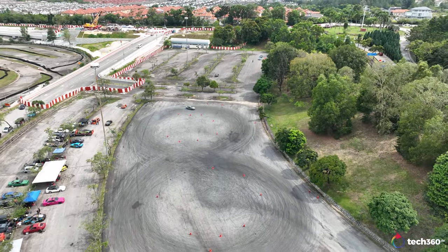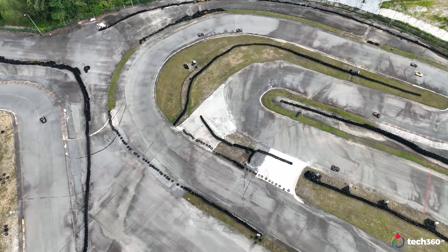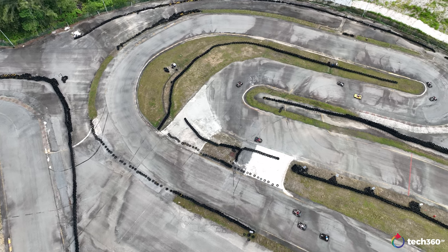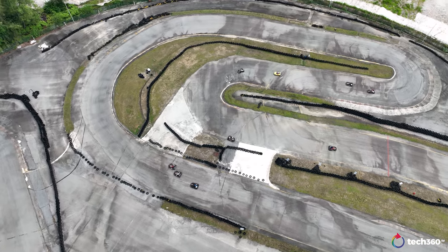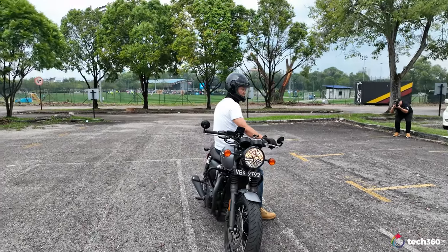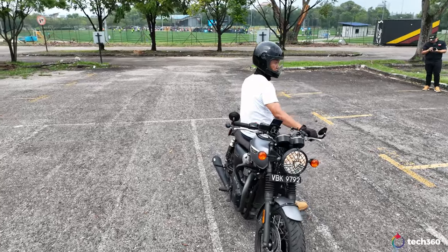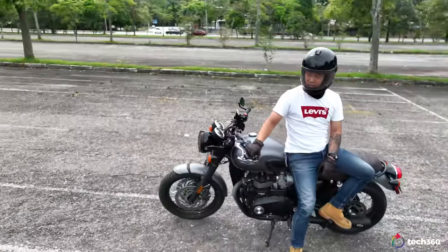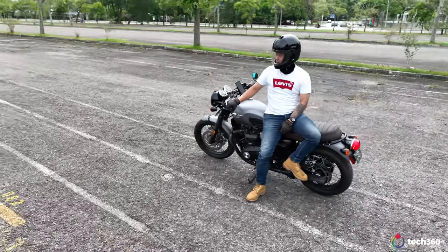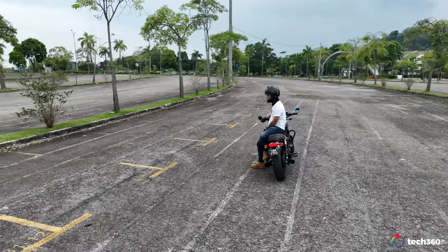I didn't have any ND filters on at this moment, but thankfully it was quite a cloudy day. The camera did its job to compensate for the exposure levels and still kept everything very well exposed. This was another attempt using the active track on my friend with his motorbike — doing that parallaxing move left to right and still keeping the subject in the middle. Very little input here aside from panning the drone left to right and the camera keeping everything in focus.